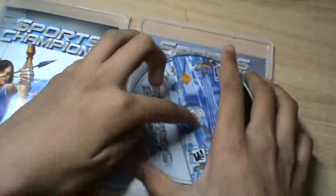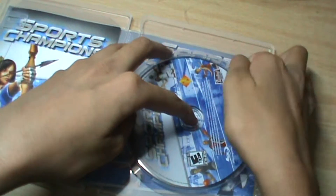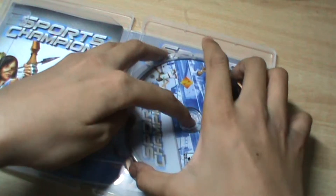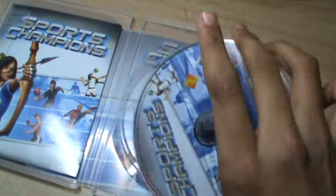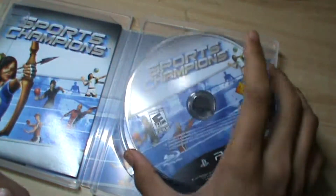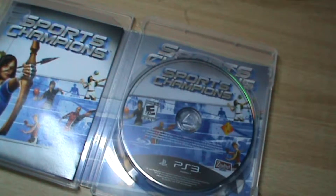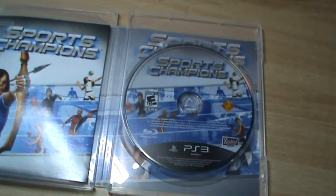And here is the Blu-ray disc for the game. This is Nikhil from ExpertStation — thanks for watching.